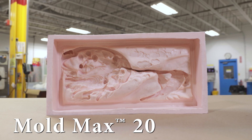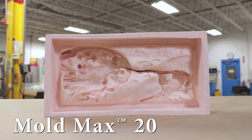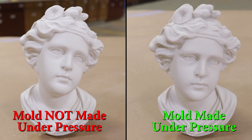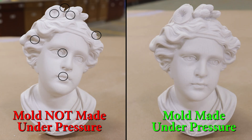This mold is made with MoldMax 20, which is a tin-based 20-durometer silicone. One thing to keep in mind: if you're planning to pressurize a specific casting, the mold itself also needs to be made under pressure. If the molds are not pressurized during the rubber's curing process, the air bubbles in the rubber will be trapped. When you then apply pressure during casting, it will push the casting material into those microscopic bubbles on the mold surface, creating a casting full of dimples — deemed a failure.